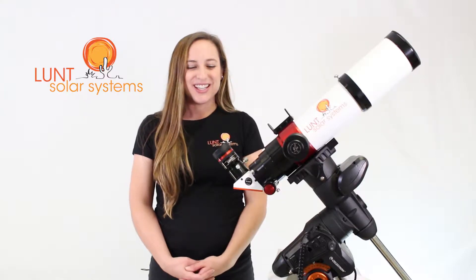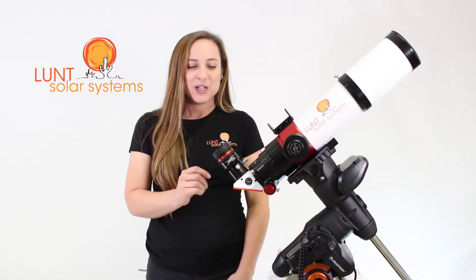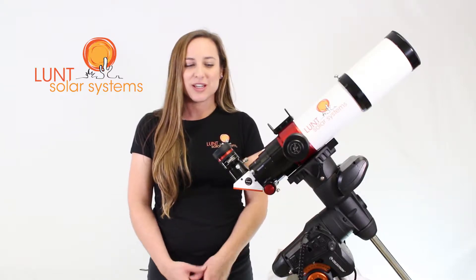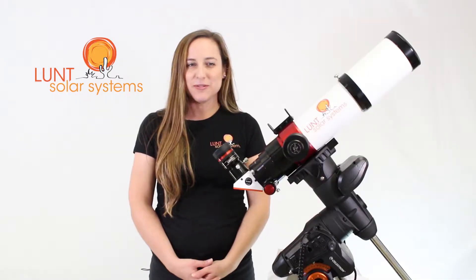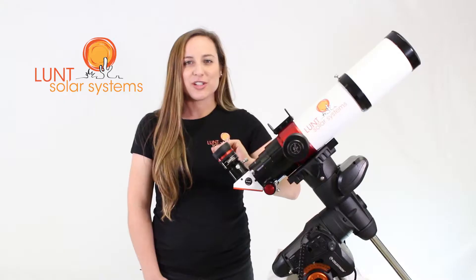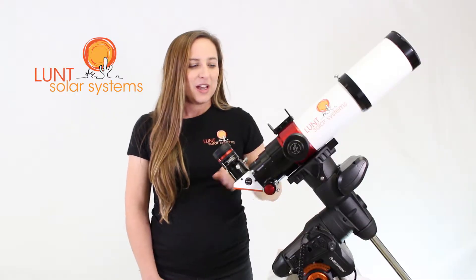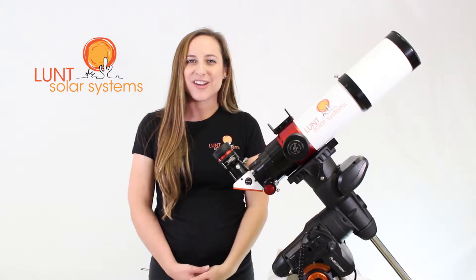Here's what it comes with. We have our zoom eyepiece, B1800 blocking filter that's good for both visual and imaging use. We have our Starlight Feather Touch Focuser, Sol Searcher to help you get aligned, of course our pressure tuning technology, and all of this is sitting on a 6-inch Vixen-style dovetail.